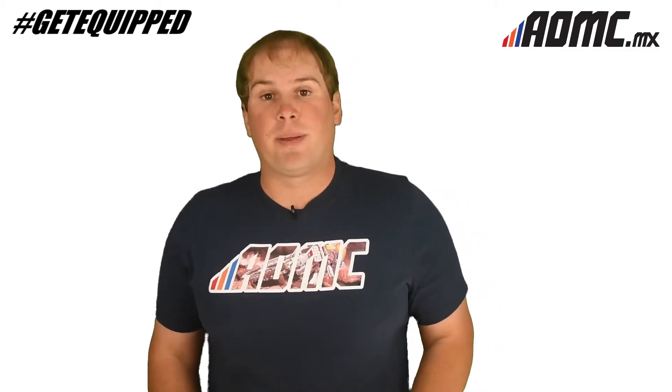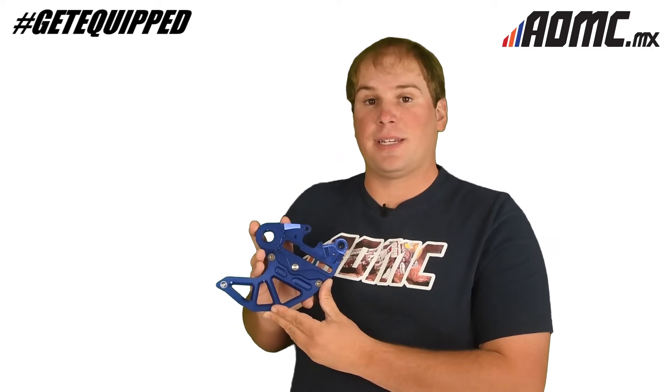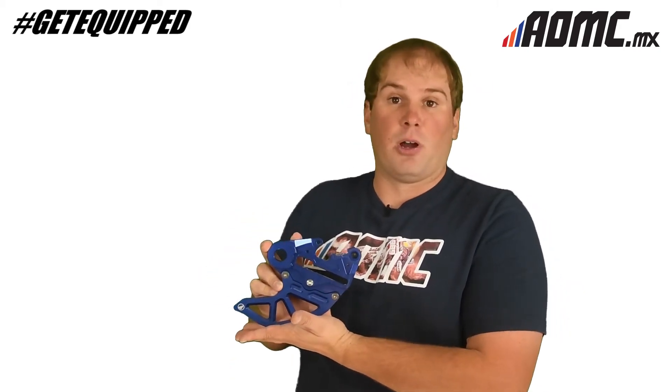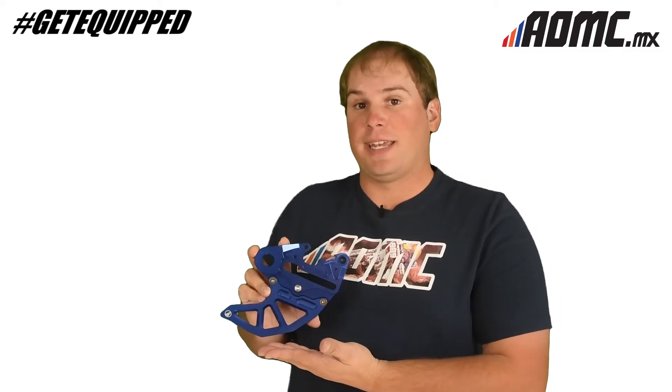Hey guys, Kyle Wolfe here with you once again from AOMC. Today we're looking at the AMP Rear Brake Guard. This fits the 2017 and 2018 KTM and Husqvarna models. It protects the rear brake caliper on those machines. It comes in blue, black, and KTM orange.